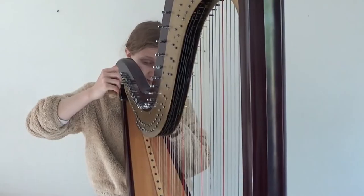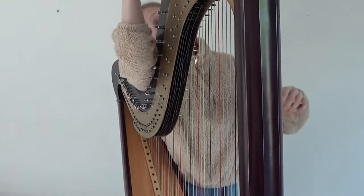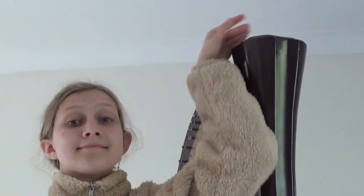The harp is a very difficult instrument in many ways - it's very big, it takes so long to tune every single string, it's incredibly expensive, and one of the biggest problems is transport. It is 35 kilograms and it's taller than I am.